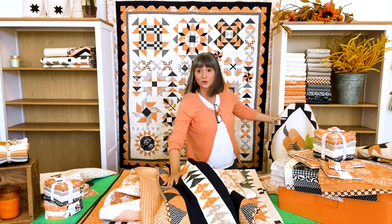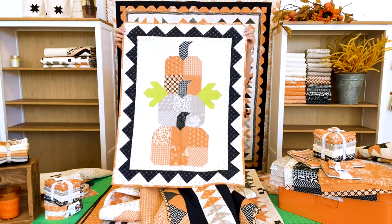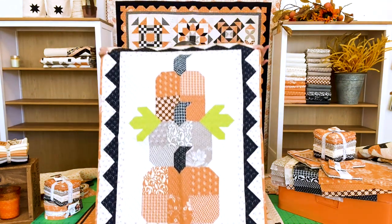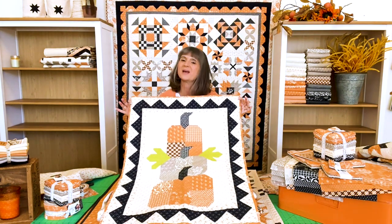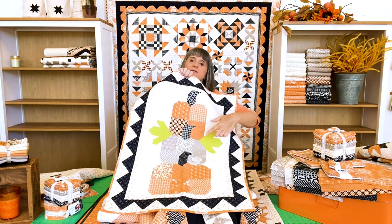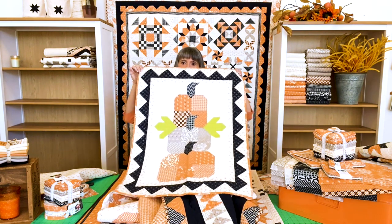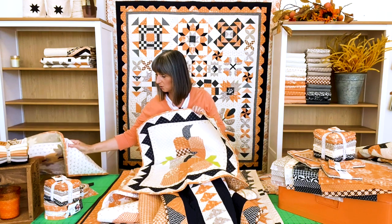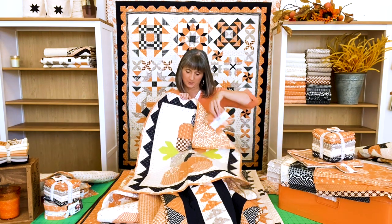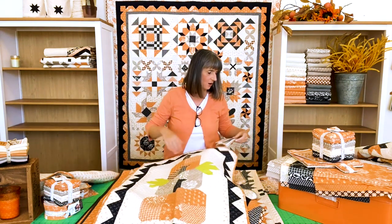The one I was looking for is this one right here. We did a simple charm pack pattern called Pumpkin Trio. The whole quilt is one charm pack. You can add a little bit of any green you have for the leaves on the sides, and then a little bit of additional fabric for the outside. The whole pumpkins and inside part can be made with one charm pack.